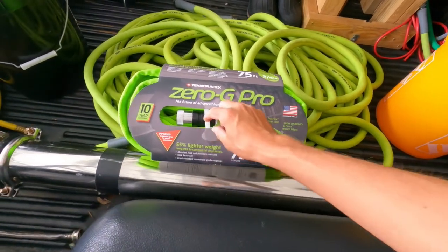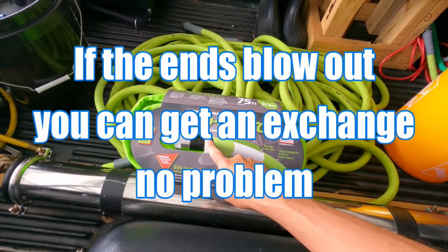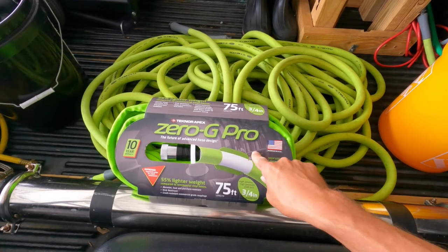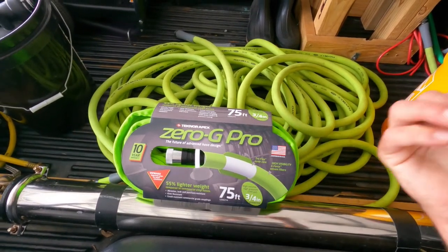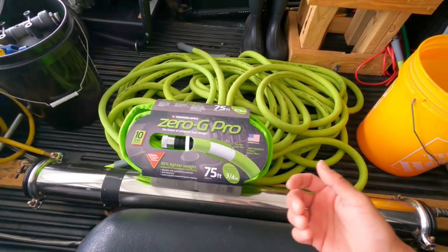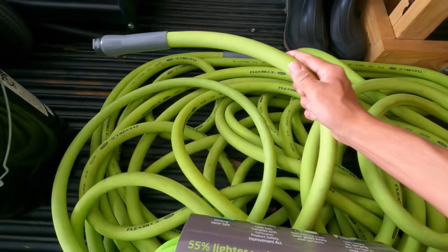The only complaint I've found with these is the ends sometimes blow off. However, if you save your receipt, these have a three-year warranty — you can bring them into Home Depot, Lowe's, or wherever you bought it from, and no questions asked you get a replacement.